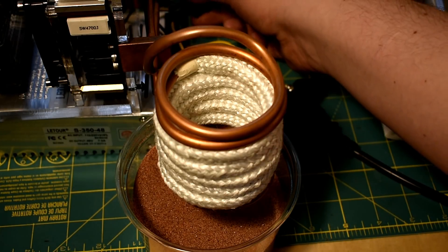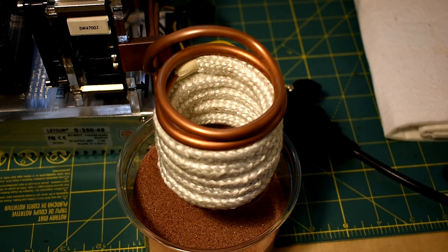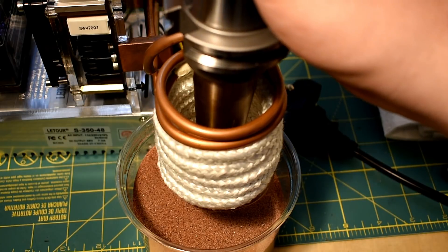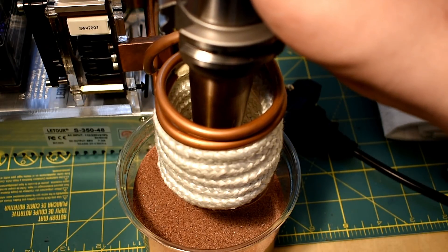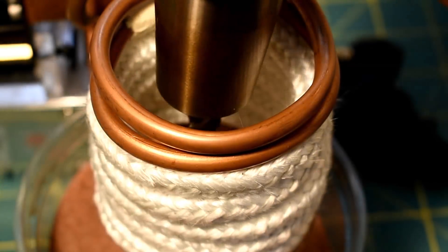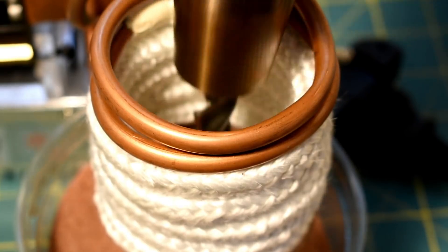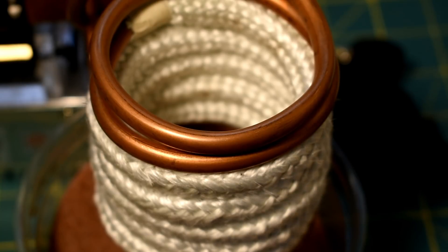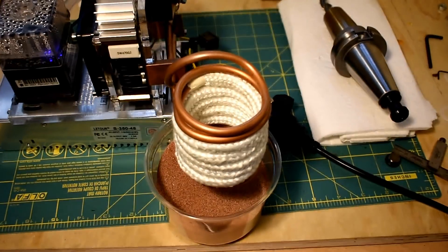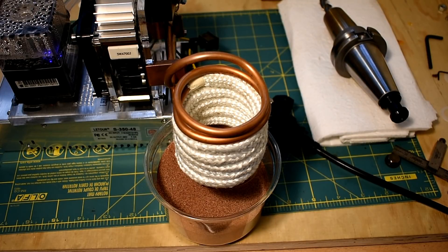I'm going to put this garnet underneath to catch the end mill falling out. Let's switch it on. Everything still works — that's good. I don't think that's going to work. It feels pretty spicy, but I think it took so long the end mill actually heated up too. So that's unfortunate, but good to know anyway.